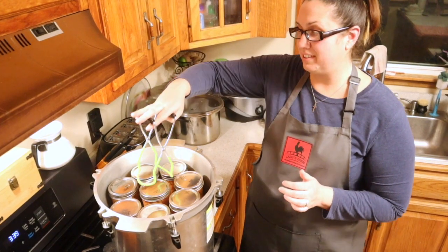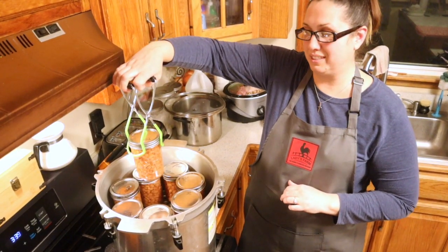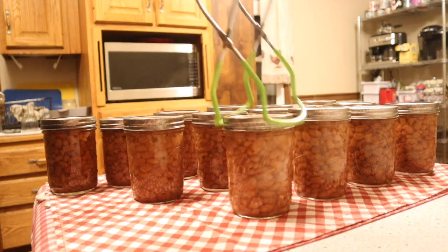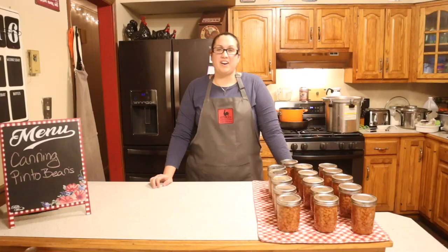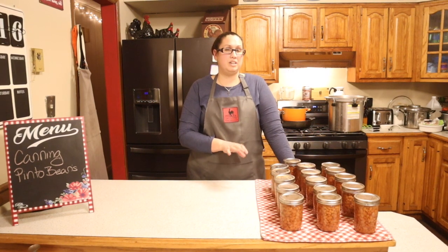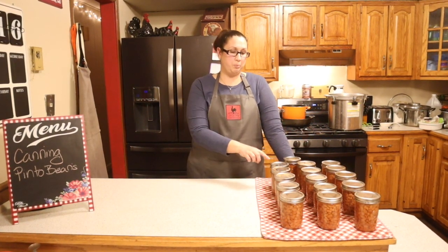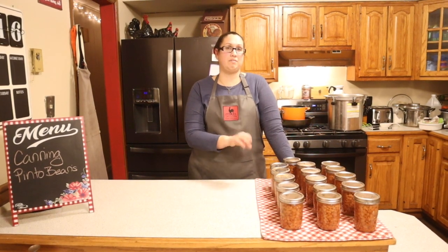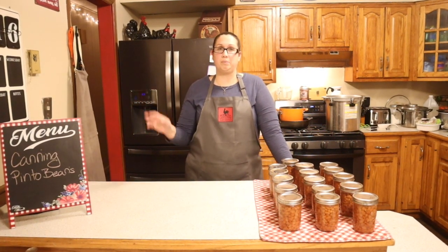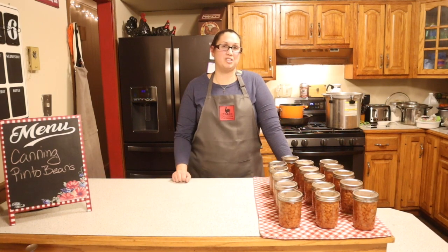Now we're going to slowly take the jars out and place them on the counter. When you take them out, do not turn them — take them out straight and bring them directly to the counter. Let the jars sit overnight to completely cool, listening for that popping sound which means they are sealing. Tomorrow we'll come back, clean the jars, remove the rings, and ensure they fully sealed. If they did not seal, re-process them or refrigerate and use within three to five days.